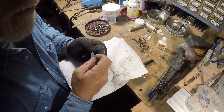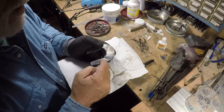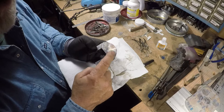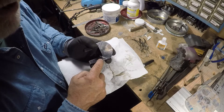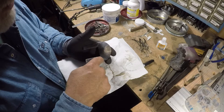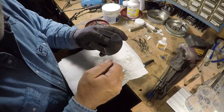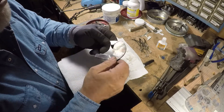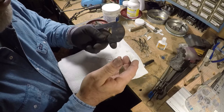Soldering is all about patience. You have to be patient and take your time. If you mess up, don't worry — you can clean it up. I use a bead blaster with real fine bead to hit all of this and it will clean everything up nice and pretty. Then you can polish it and go on to your bluing or browning, whichever you want to do.